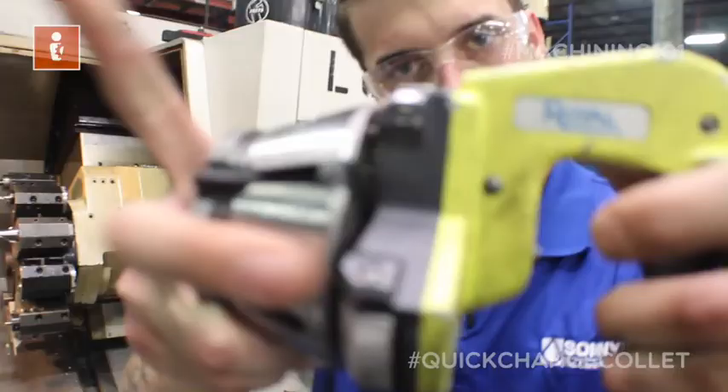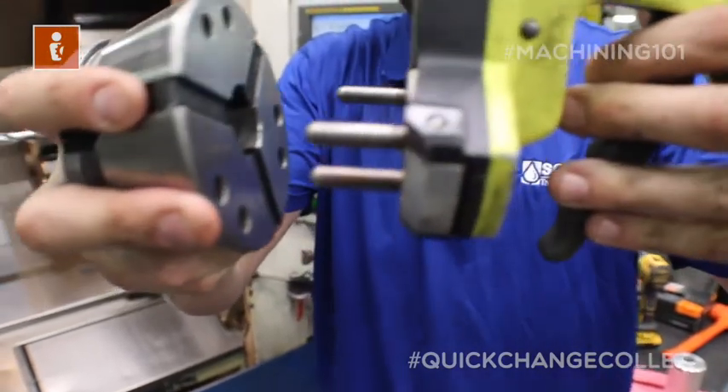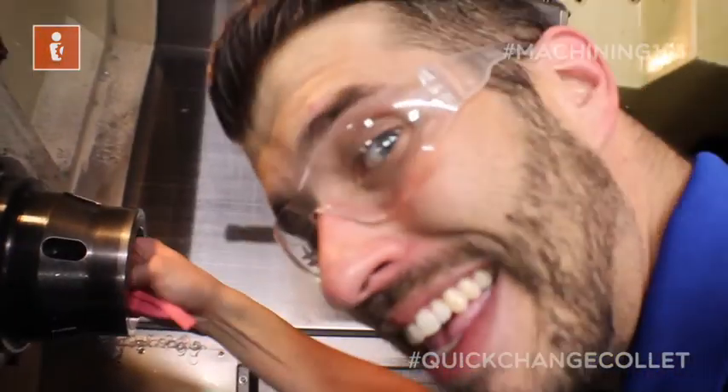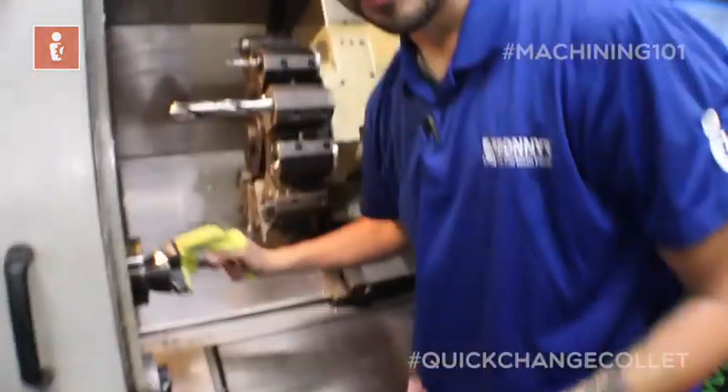On this episode of Machining 101, you're going to see a quick change collet holder — the only collet holder that the FNG can't screw up, potentially. But just to make sure that the FNG doesn't screw this up, I got my boss man, Kenny Parton.